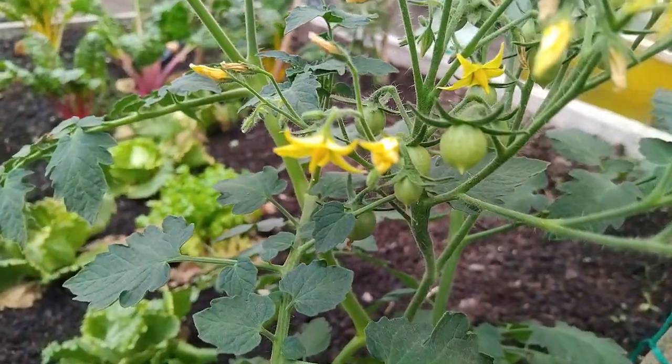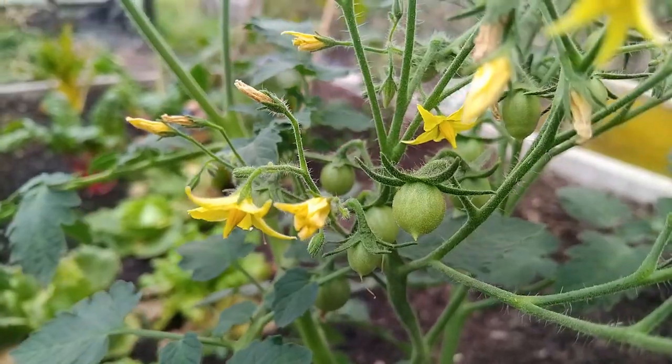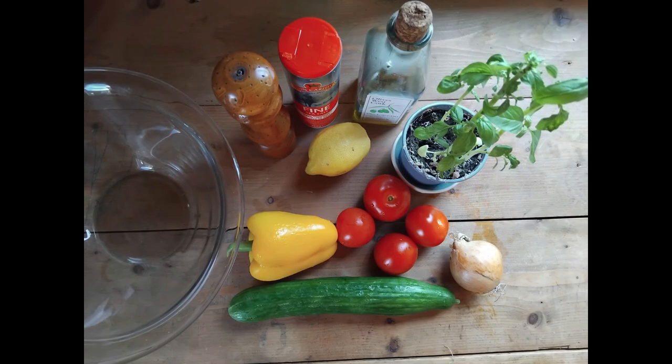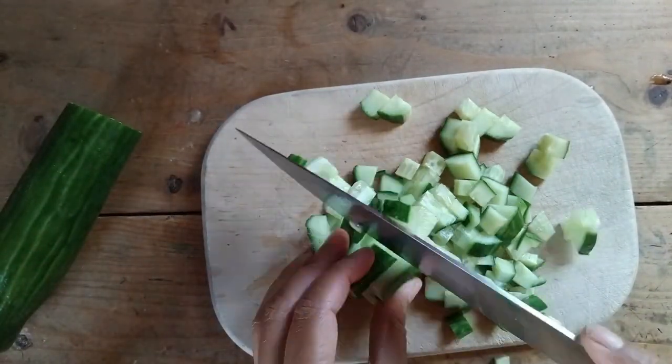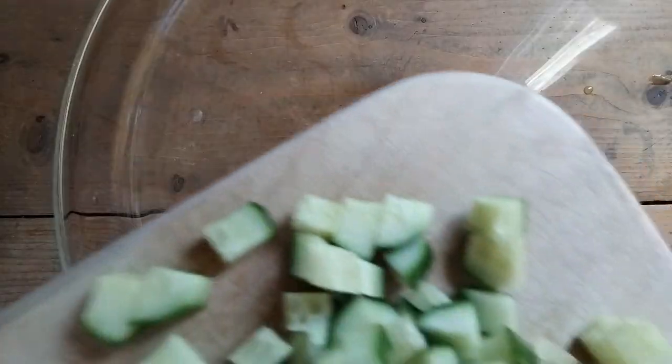My son has three plants in a polytunnel but they aren't ready yet, so we had to use bought tomatoes. The recipe couldn't be easier — chop a whole cucumber, three big tomatoes or ten small ones, and an onion.